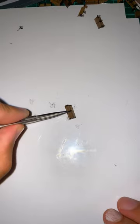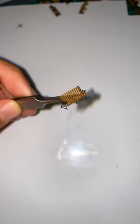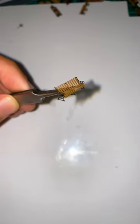Finally, take the middle support and stick that down as well. And there you have it, one fully formed bench ready for your model.